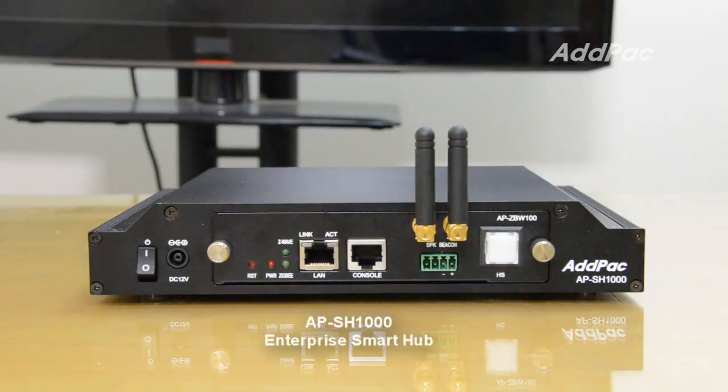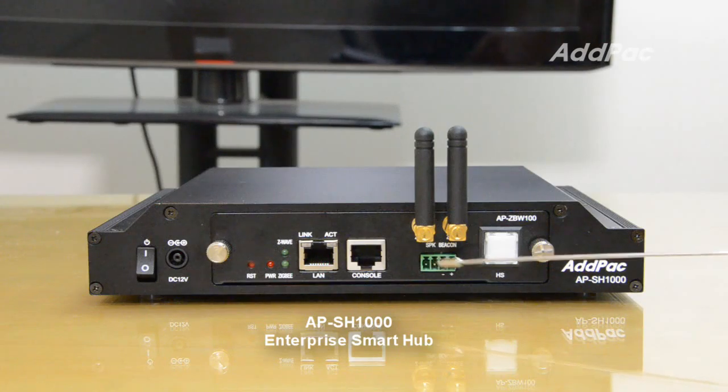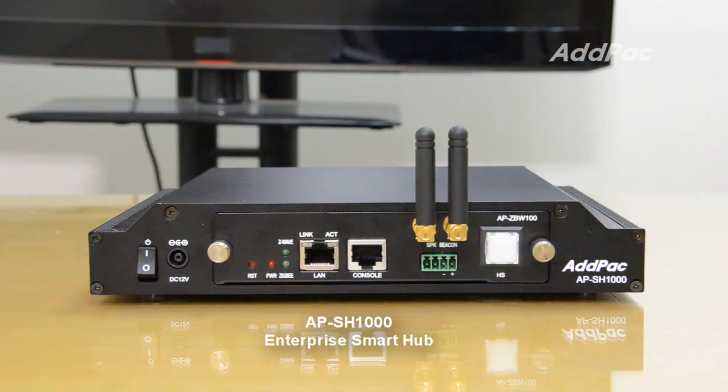The ADPAC APSH-1000 Enterprise Smart Hub for ZigBee and Z-Wave smart sensor devices supports an external antenna interface for ZigBee and Z-Wave, a speaker and webcam port for alarm function, and also a hot-swap button for exchanging sensor interface cards.